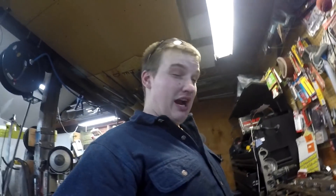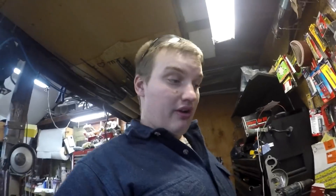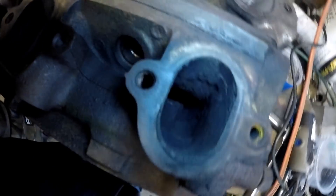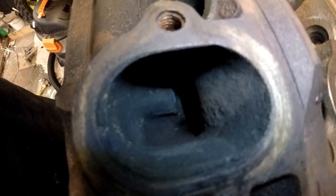We're about four hours total into porting these big block heads. I worked on it for about an hour and a half last night and probably another two and a half hours today, and I've just now almost finished one — I still got a little bit of polishing to do on it. I'm by far not a professional with this; I've helped some buddies do it before, so I'm just being conservative with it. Let me show you how far we've gotten so far.